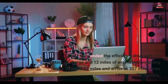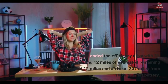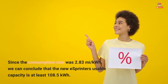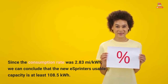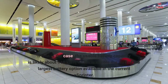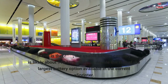Since they ended the efficiency drive with 3% state-of-charge and 12 miles of estimated remaining range, we'll add 12 miles and arrive at 307 miles from 100% to a flat battery. Since the consumption rate was 2.83 miles per kWh, we can conclude that the new eSprinter's usable capacity is at least 108.5 kWh. The usable battery capacity is likely about 110 kWh, which is double the size of the largest battery option available in the current eSprinter.